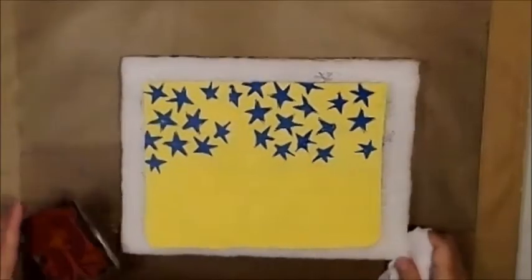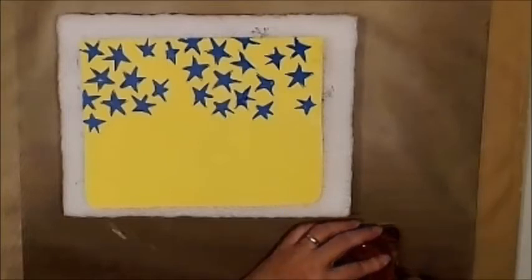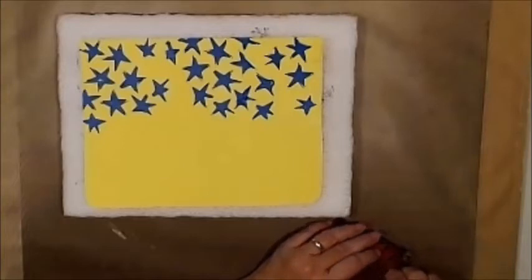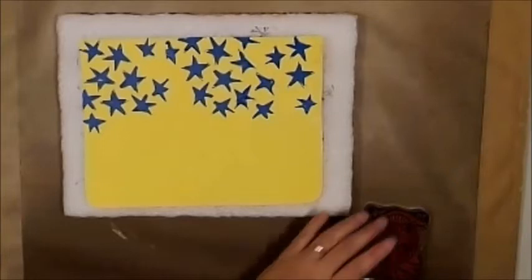I'm going to see if I can clean some of this side stuff off here. Sometimes it'll come off, sometimes it won't. There's a special cleaner that you can use to clean off your stamps, but I don't particularly like to do that. I kind of consider them seasoned, if you will. And I drop it on the floor — such as my day has been today.